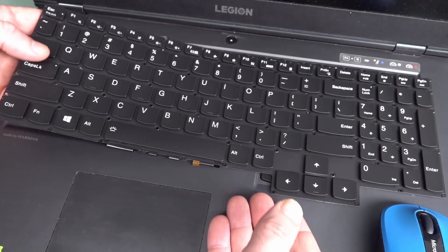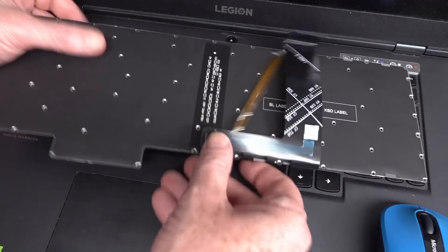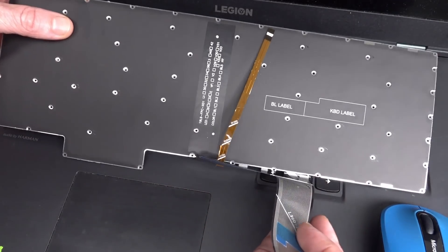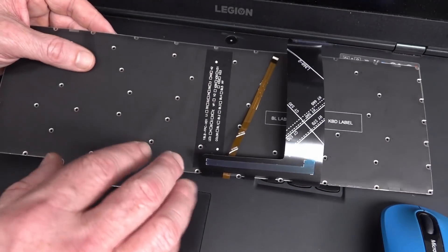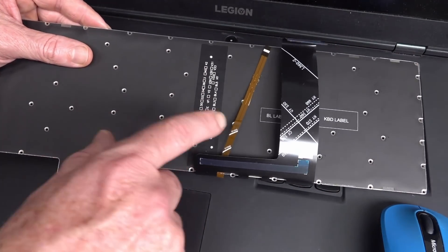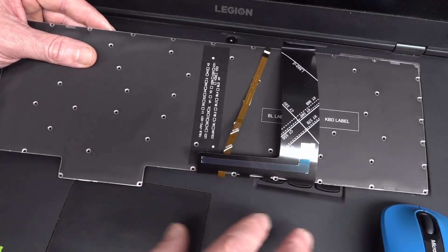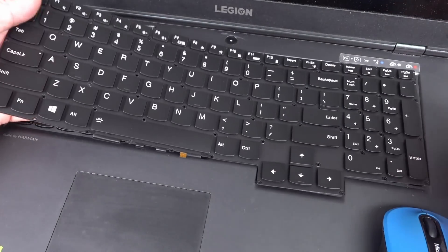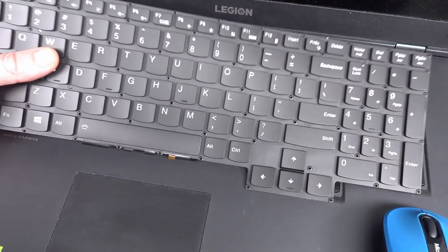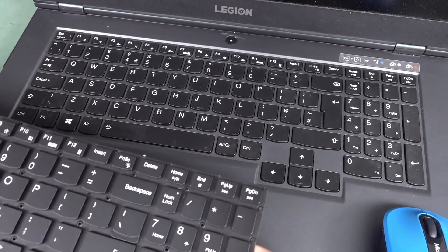It was super cheap — only about 30 bucks Aussie delivered. It took a couple of weeks to get here but no worries. I assume these are genuine. Apparently they come in all different backlighting options; this one does have backlighting. There's apparently a version with an RGB backlight, but mine's just the white one. You can probably buy it direct from Lenovo or whatever, but there were just tons of these available on the market, so I thought I'd give it a try. So let's open this thing up and see how easy it is to replace.